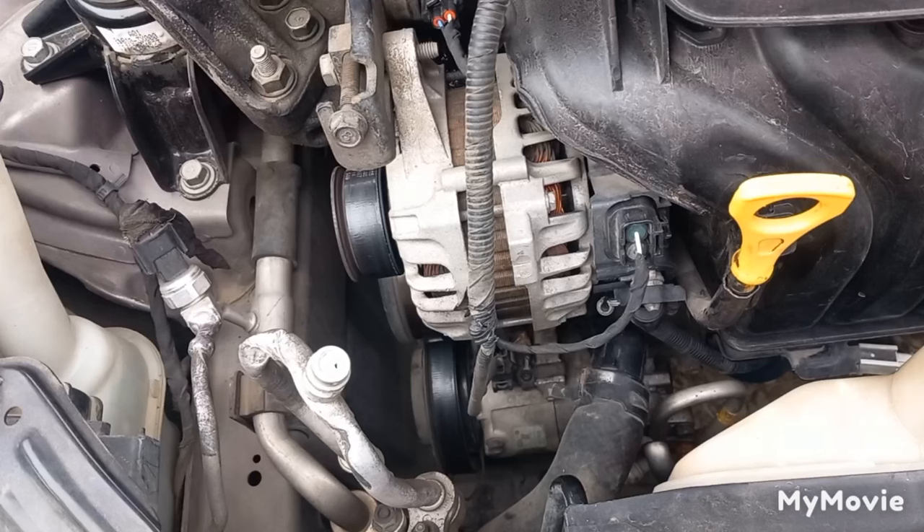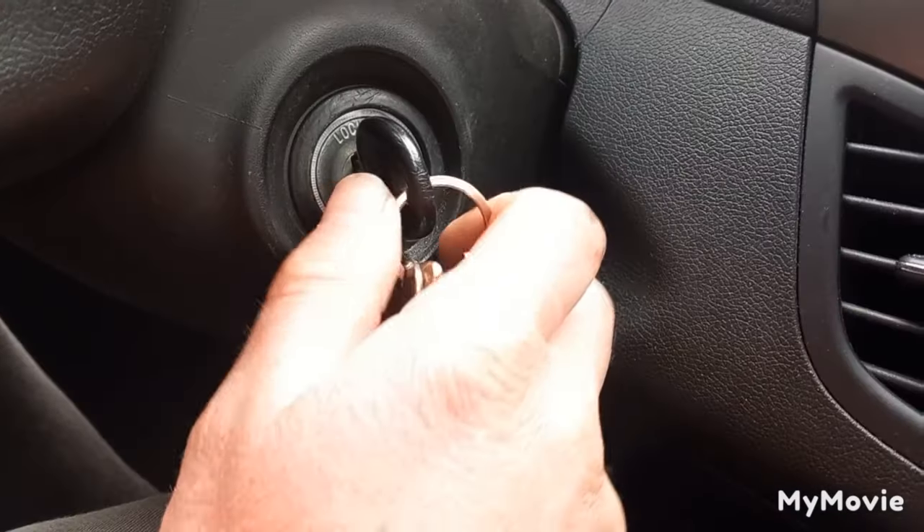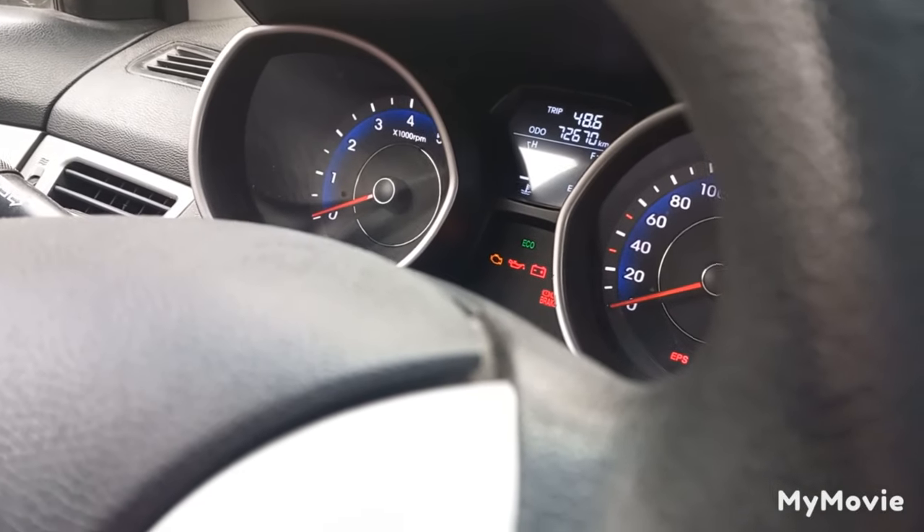If the alternator isn't charging the battery, check the alternator fuse and check the connections on the alternator. The alternator must have power first from the battery to start generating power. To test if the alternator is getting power, turn the car key to on and check if the alternator connector has power.